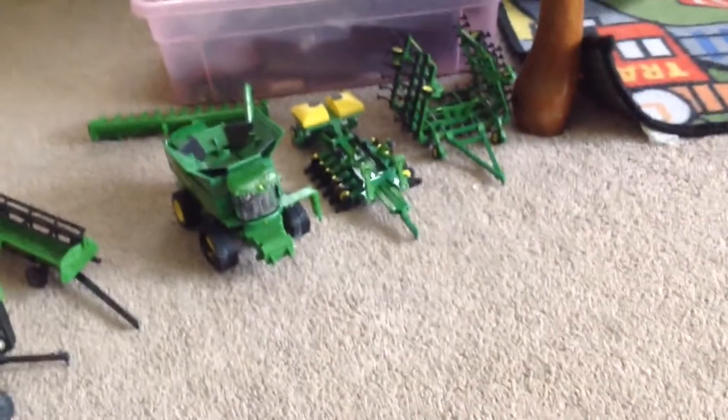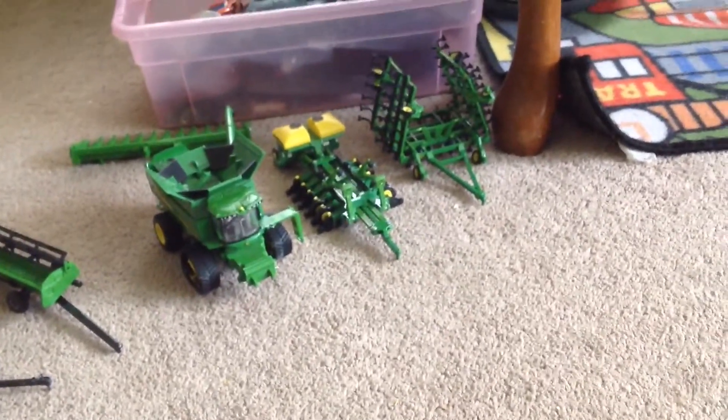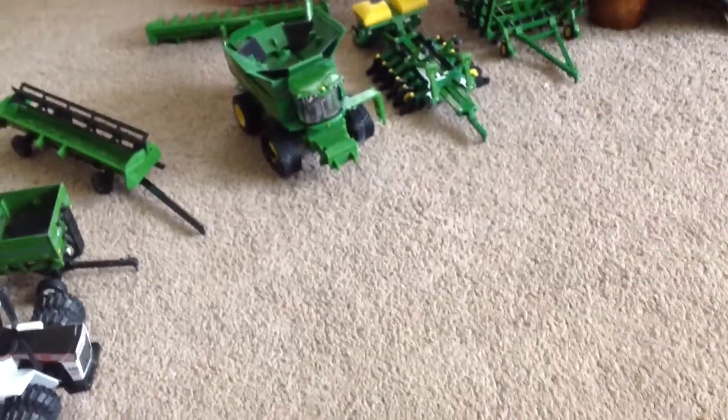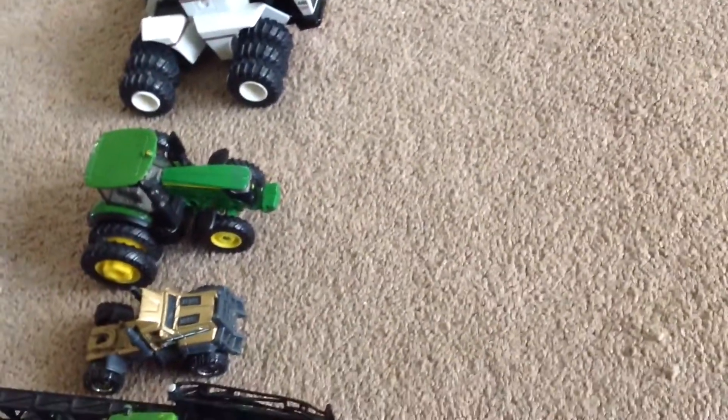Hey guys, PigTube here and thank you for watching episode 3 of How a Farm Works. In this video we will be doing planting — we will be planting corn. And as you can see there's no more Steiger because I sold it; the steering wasn't that good. We got a new one and this is the John Deere.